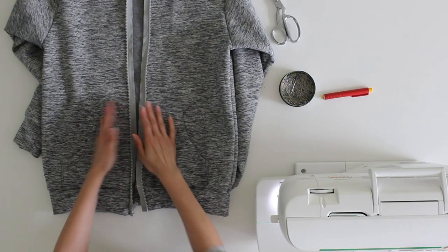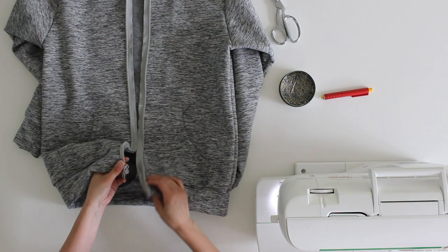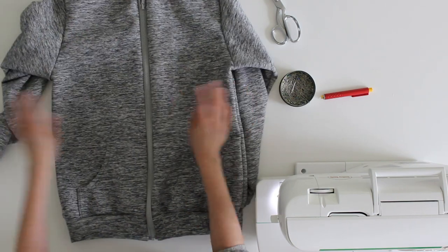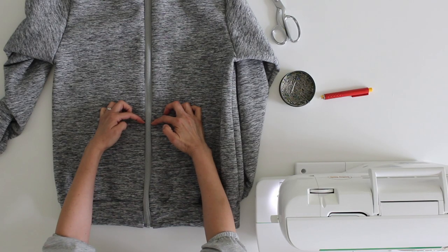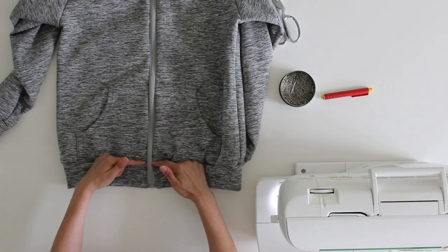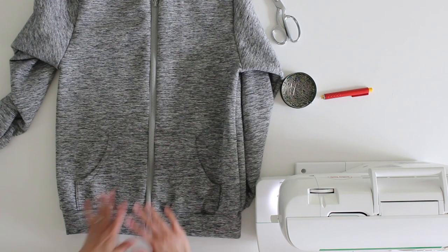Now that both sides of the zipper are basted into place, I'm going to put the zipper back together and just double-check my zipper placement. You could skip this step, but I have skipped it before and regretted it because I didn't end up with my pockets or seam even. It's worthwhile to take a little extra time, baste it in place, and double-check. I can see that my hemband seam is even, my pocket seams are even, and this is good to go.